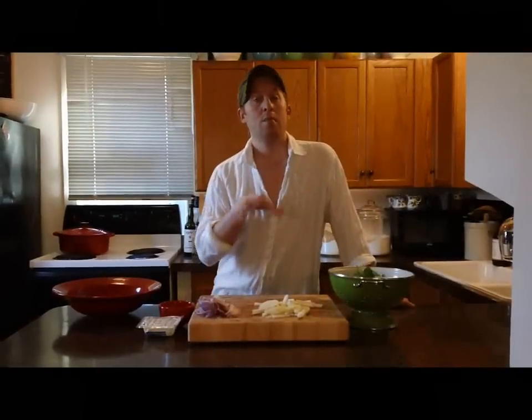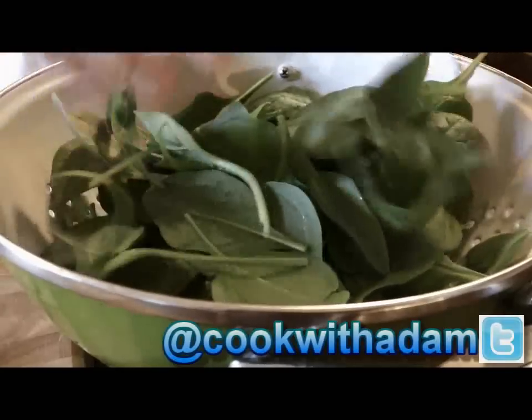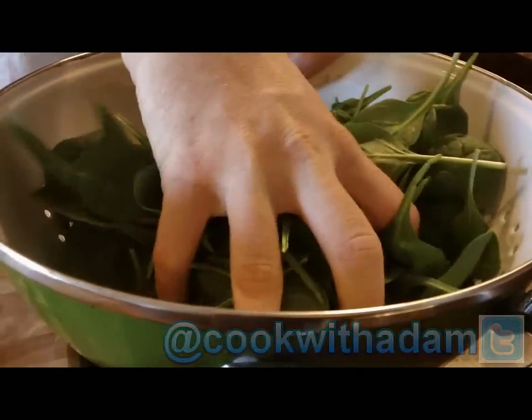Now that I've got my onion and my pear sliced up, I'm going to start to put together my salad. I'm using baby spinach for my greens today. It's really hearty, perfect for a winter salad. I'm going to toss it in my bowl with some red onion and the pear and then I'll move on.